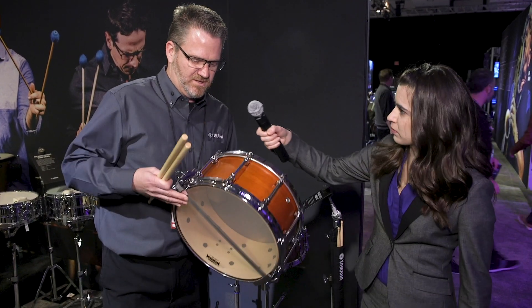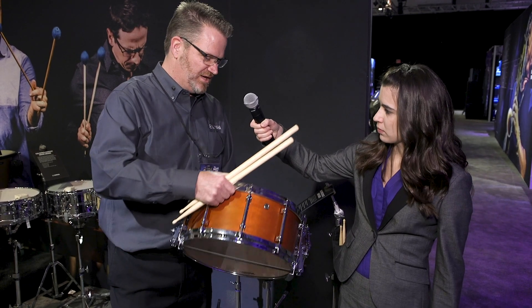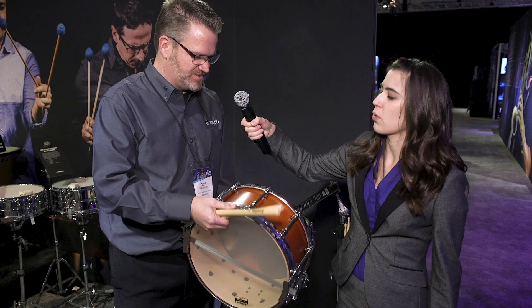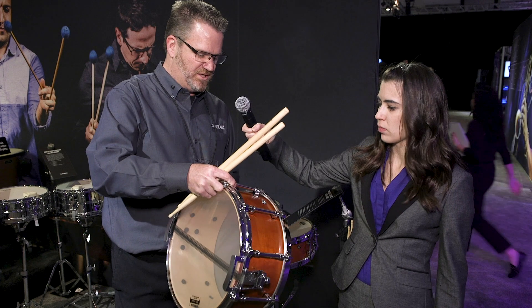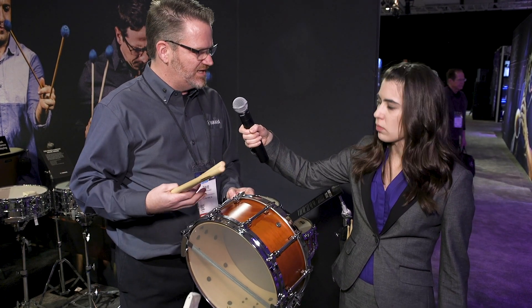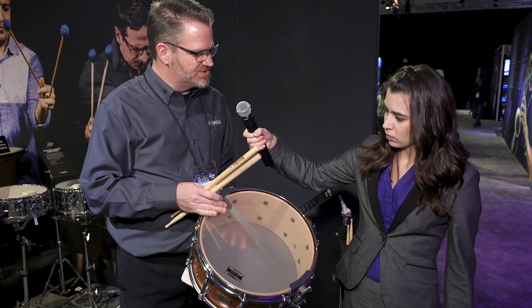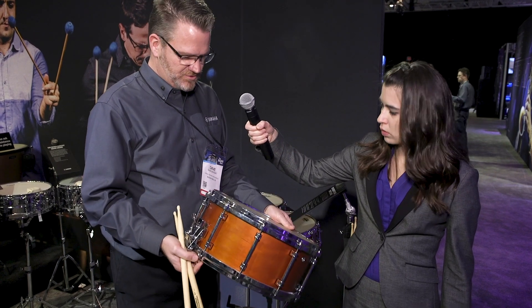On a professional drum you have upgraded hardware. On this drum you've got the die-cast aluminum counter hoops and a three-piece tube lug. The more that you can take off of a shell, the more the shell is gonna vibrate and influence the sound. And on this drum these come with a cable snare, so it's a really warm, dark sound out of a maple drum.